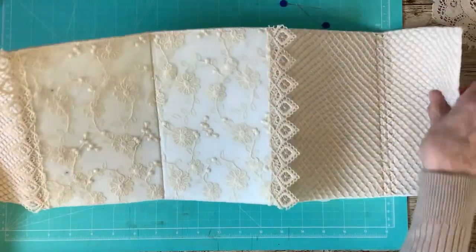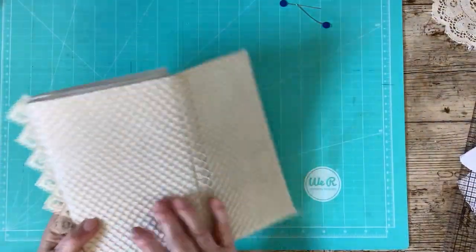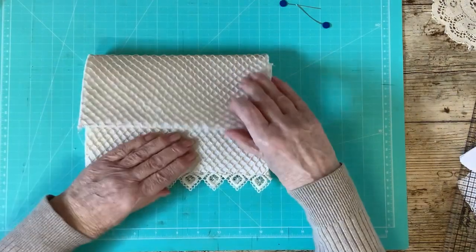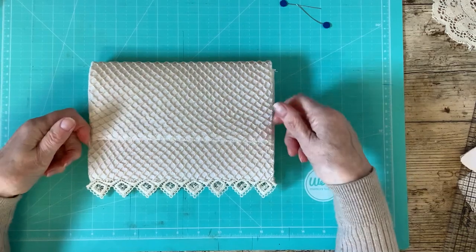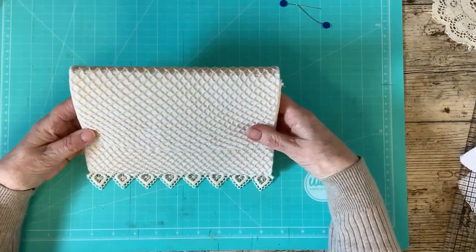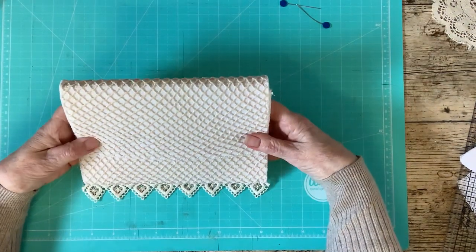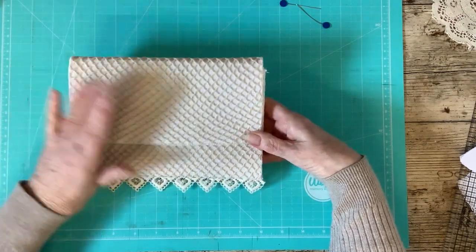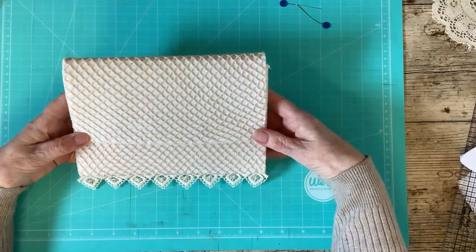I've just finished my edges with the overlocker, but that's not necessary. With the flap I'm not quite sure whether I want to leave it squared off or whether I want to round it — I haven't made my mind up yet. I'll leave it as it is because I can always do that at a later stage when I've decided what laces I want to put on — I might put doilies at the front.